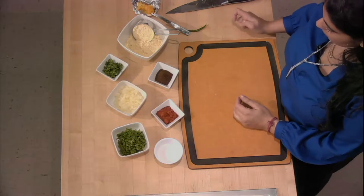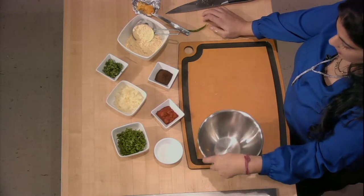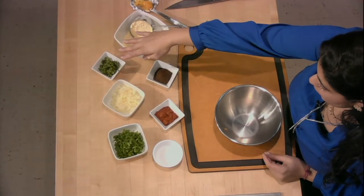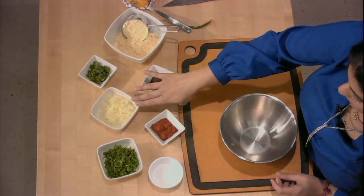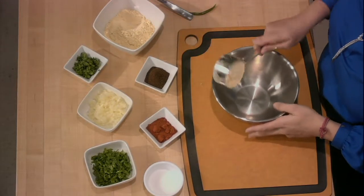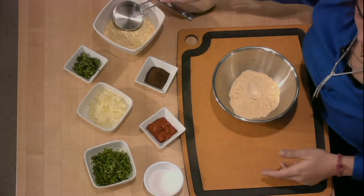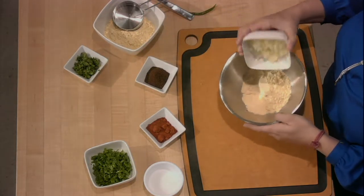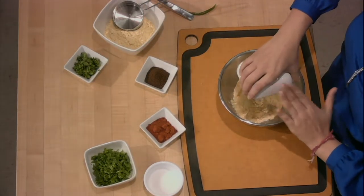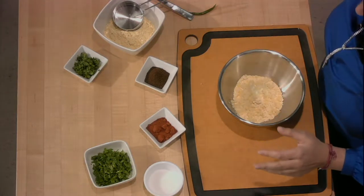We add some ground cumin, some red chili, cilantro — you can use any herb you want — some diced onions, and some spinach for extra nutrients. Gram flour is another name for chickpea flour — the garbanzo beans that have been broken down and made into flour.